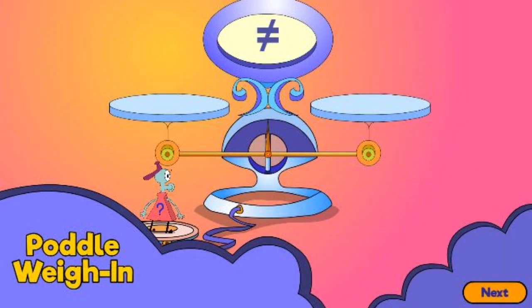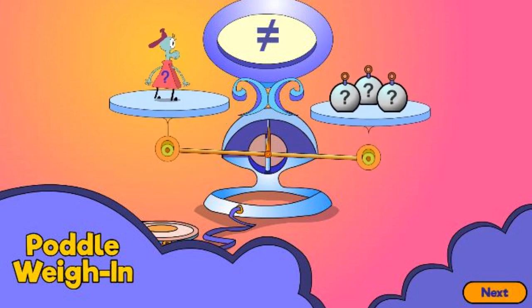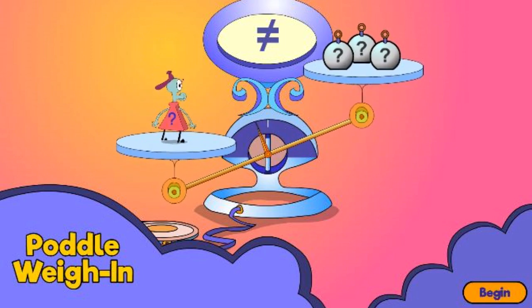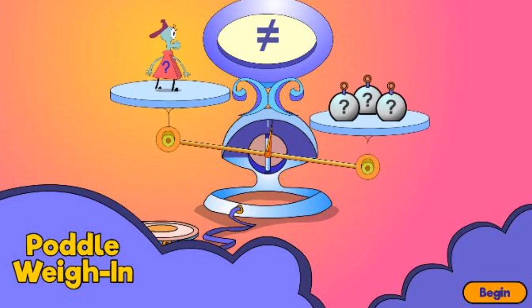Pottle Weigh In. Hacker has removed the numbers from all of the pottles. Can you use the scale to get things back to normal? Remember, pottles all need numbers, but their numbers don't have to do with how big or small their bodies are.